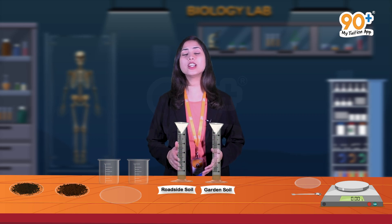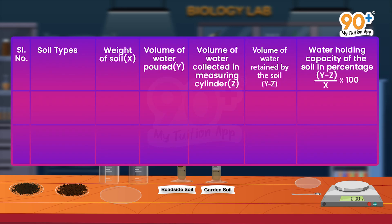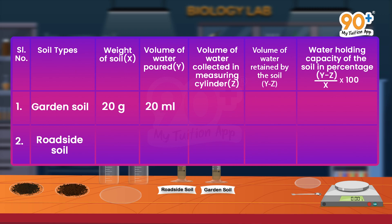The water is filtered from both measuring cylinders. Now let's look at the major observations. We have a table with the following columns: soil types, weight of soil (x), volume of water poured (y), volume of water collected in the measuring cylinder (z), and volume of water retained by the soil. The weight of soil is 20 grams for each, and the volume of water poured is 20 ml for each. For garden soil, the volume of water collected in the measuring cylinder is 12 ml. The volume of water retained by the soil is calculated by the formula y minus z, which gives 8 ml.